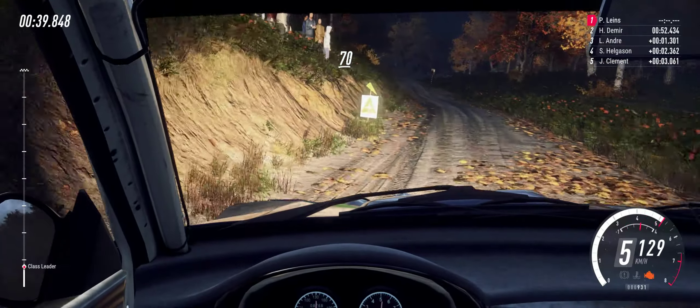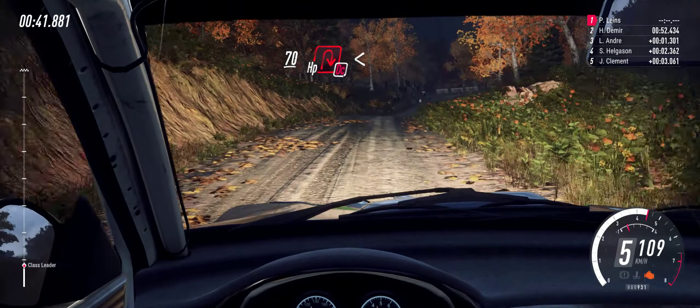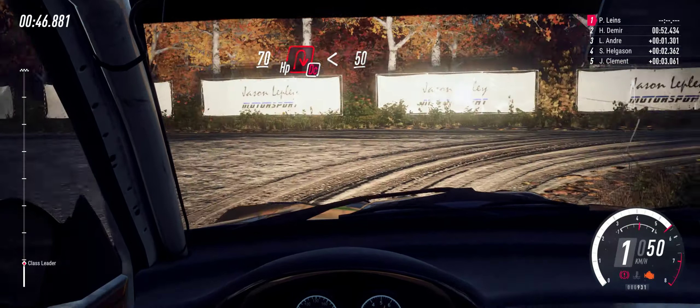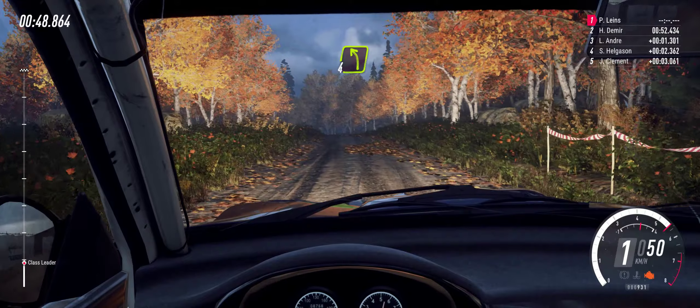Slow, 70, turn unseen, happen right, don't cut. Opens of a crest, 50. Four left long, 30.